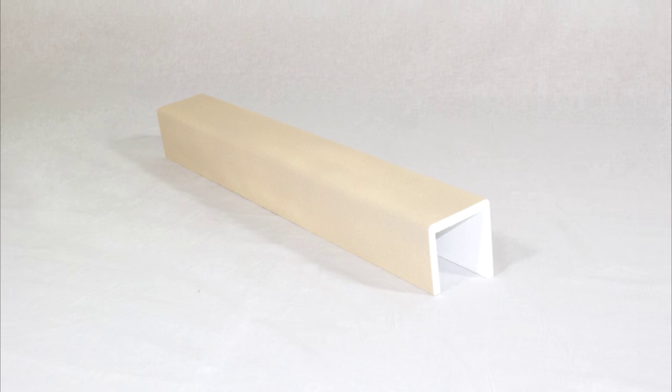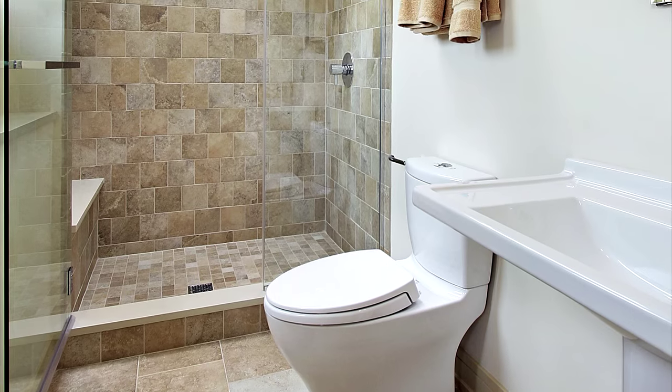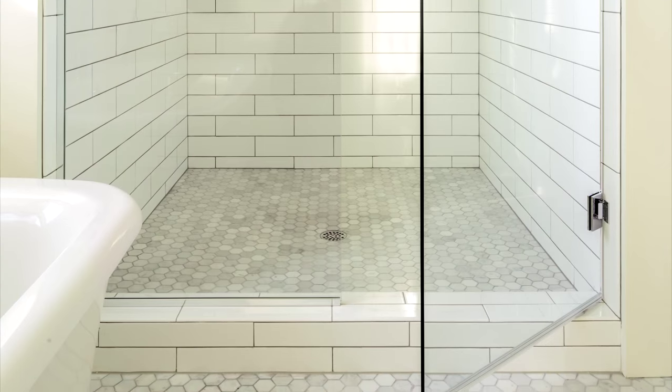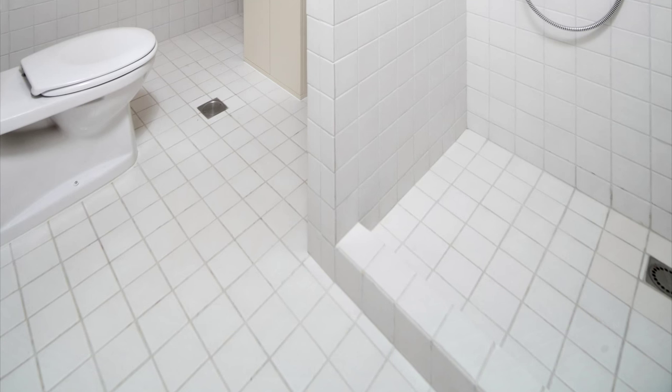You can create a tileable surface over the threshold with a noble curb. This provides a time-saving alternative to the lath and mortar method. Noble curbs are made from expanded polystyrene and a cementitious finish, making them tile-ready.